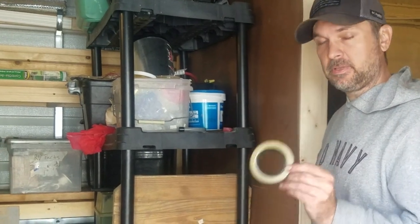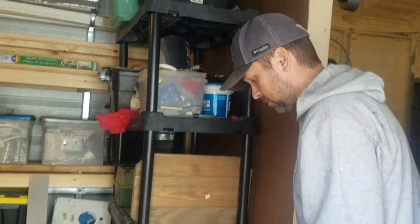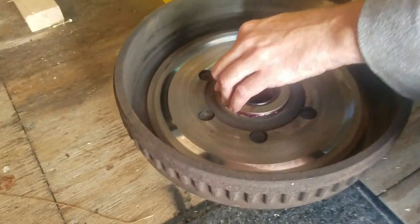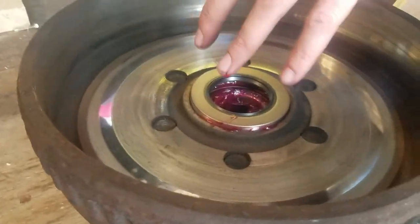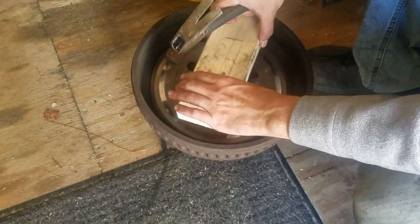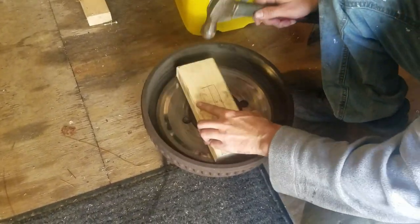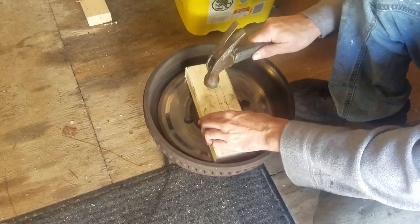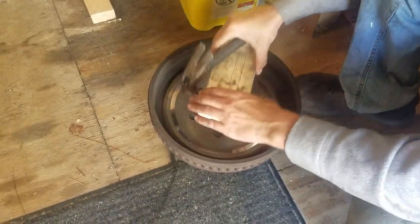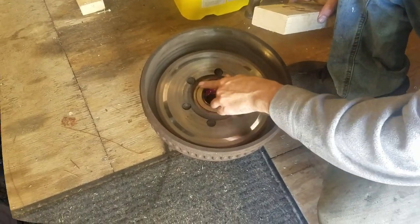Now that we have the bearing in place we're going to put the seal back — this is a new one. You always want to get new ones because they're typically damaged when you take them out. Seat it in, put it in place. There is a tool for this as well, but a flat piece of clean wood works — you don't want any dirt getting in there. Just seat it there and then tap it evenly until it's completely flush in the back.